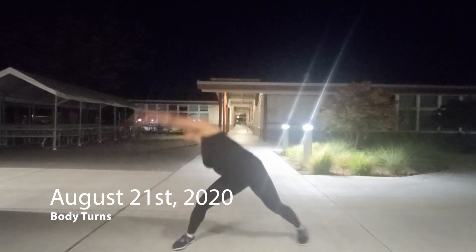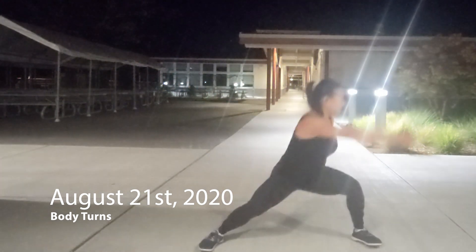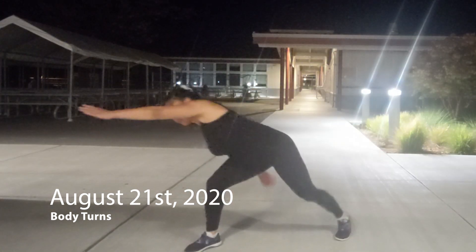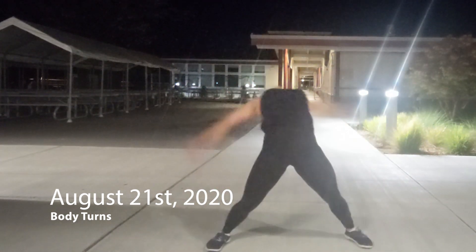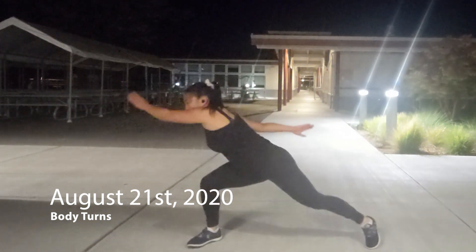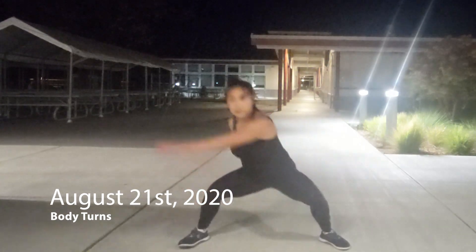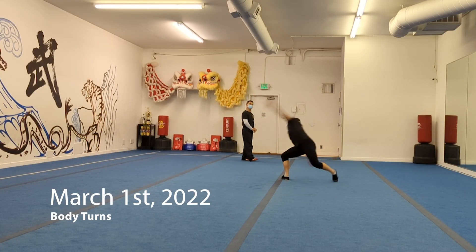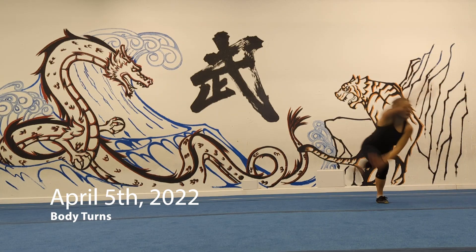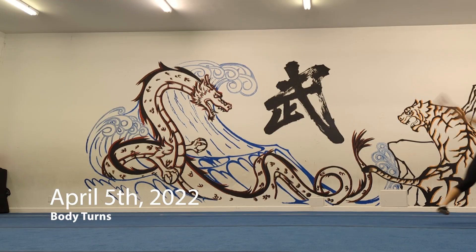In the shuanyao here, a problem I had then that I still have now is not really extending completely to either the left or the right — I definitely extend to the back but I cut the corners on either side. If you watch a really good athlete do it, they'll be way more extended to the left and the right. Nowadays the body turns are a lot smoother, not quite on a vertical line, but so much smoother and more powerful.